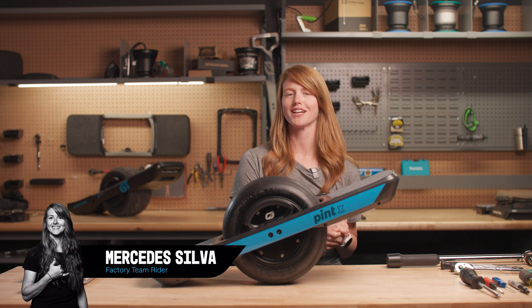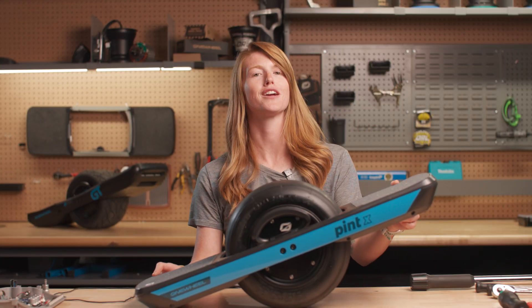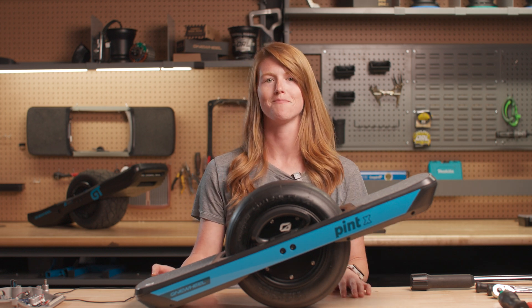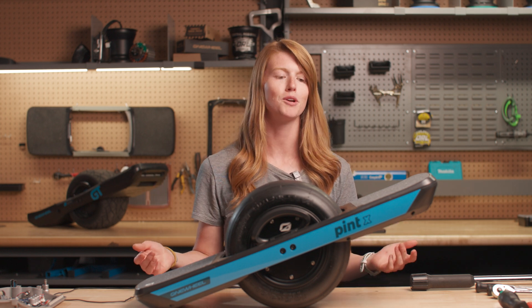Hey everybody! Mercedes from the factory team again, and today I'm going to show you how to swap a controller. If you don't feel comfortable working on electronics yourself, just ship it in to us — it's quick and easy and we'll get it back to you as fast as we can. If you have any questions, always contact our customer service; they're more than happy to help.